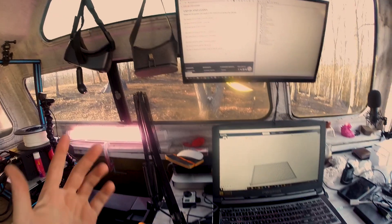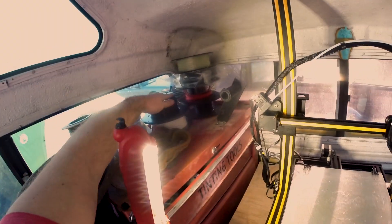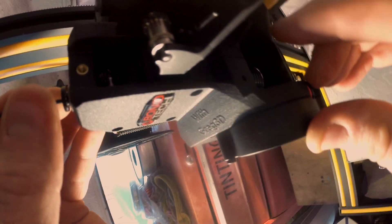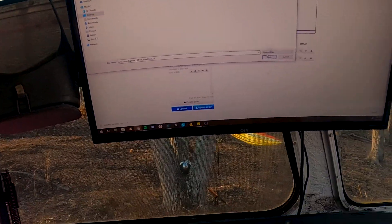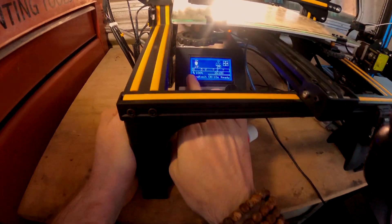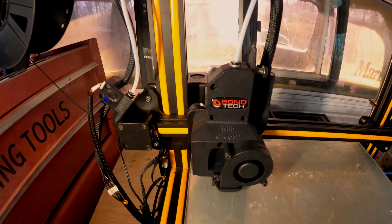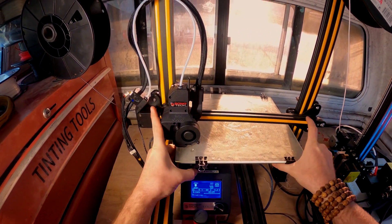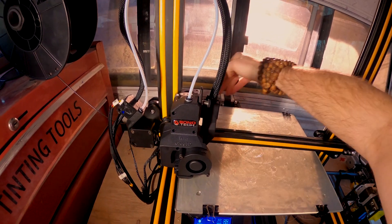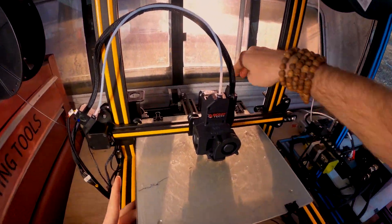A little bit different than their instructions, but I think we did it. Let's try this with some PLA. Oh, that's cool — the light shows up. Now we're going to bring in a file and see what happens. Now it says 'Bontech CR-10S ready.' Everything's looking good, I can hear the fan turning on. Leveling on the fly — that's how we do it.